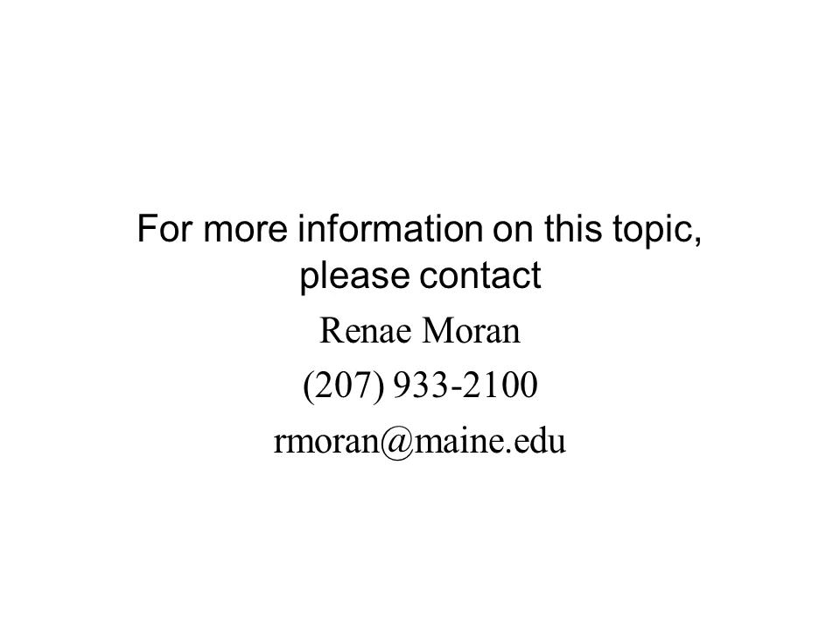For more information on this topic, please contact Renee Moran at 207-933-2100 or by email at rmoran@maine.edu.